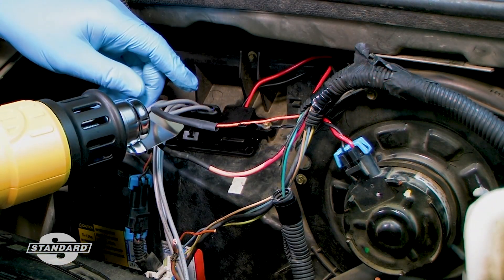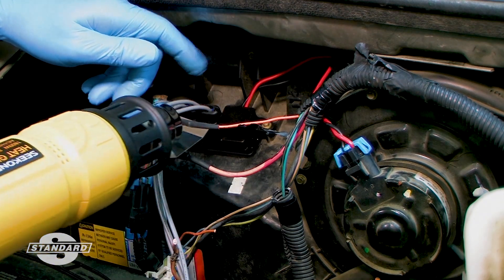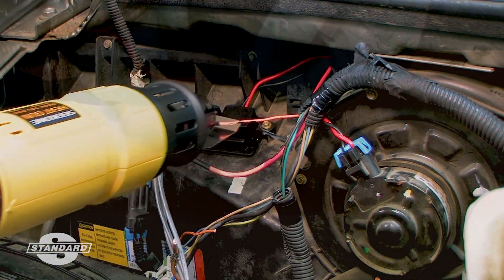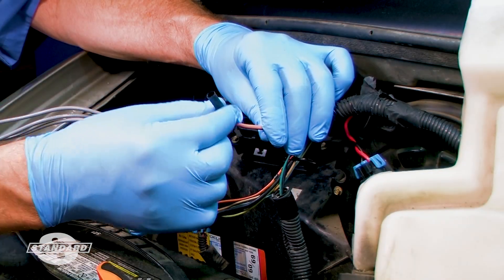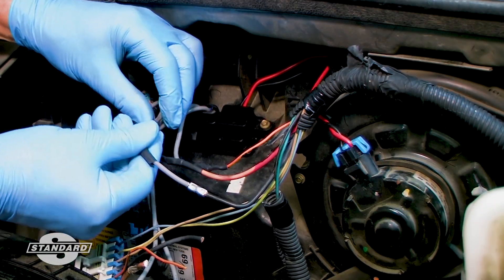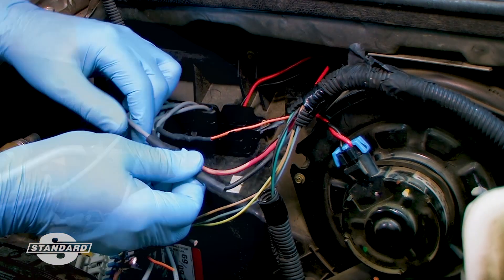Here are a few general tips that apply to most wiring splices. If you are going to use heat-shrink tubing — which is necessary on non-insulated connectors but recommended on any type of connection — be sure to slip it over the wire before making the connection. You want to use the smallest size tubing that will slip over the wire and then back over the final splice at the end.